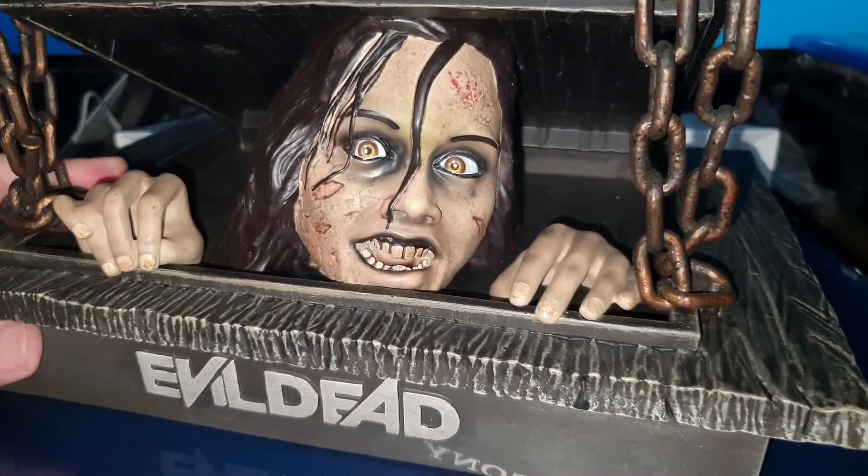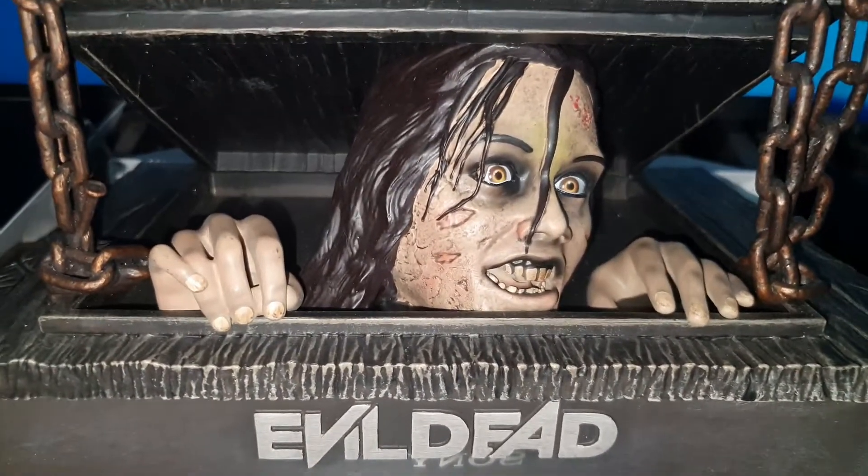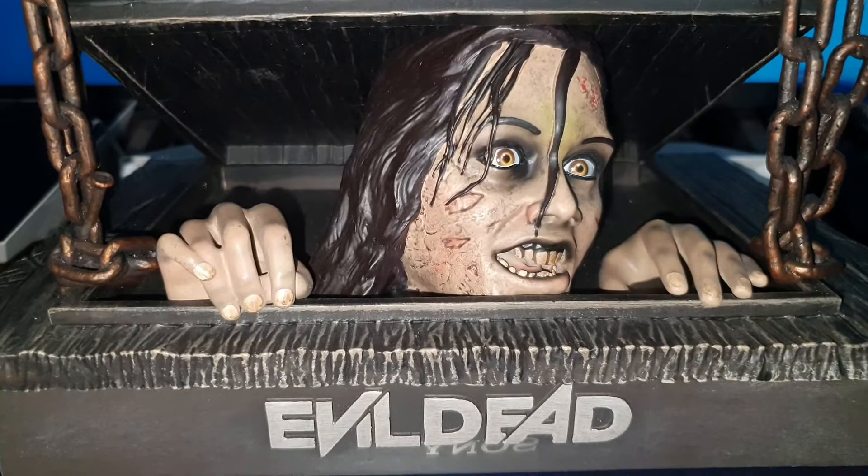The remake turned out very good, although I still prefer the original, but this version is excellent. And well, that would be all — see you in the next video.